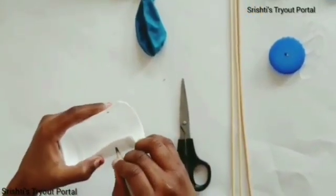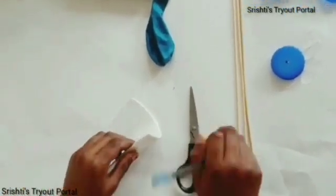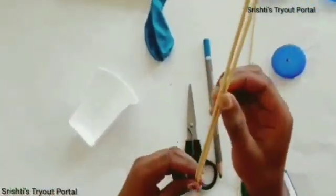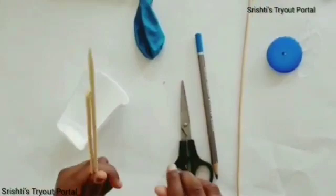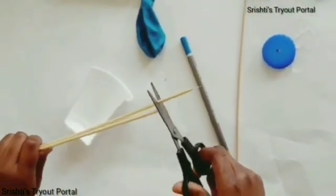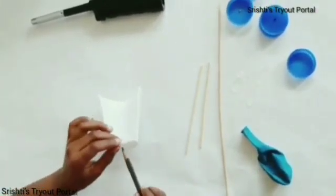Try to be approximate. Now, take two skewers and cut them till they're the same size. Now, poke another hole through the bottom line.